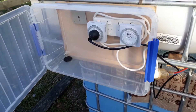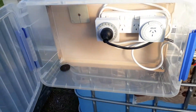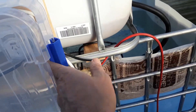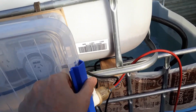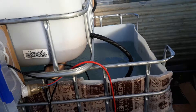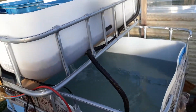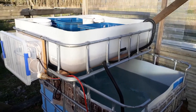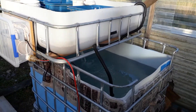Then it drains out through my semi-waterproof control box, made out of an old storage bin container, with a timer inside. So the water should cycle through the whole volume about once an hour. Now all we need is some plants and fish.